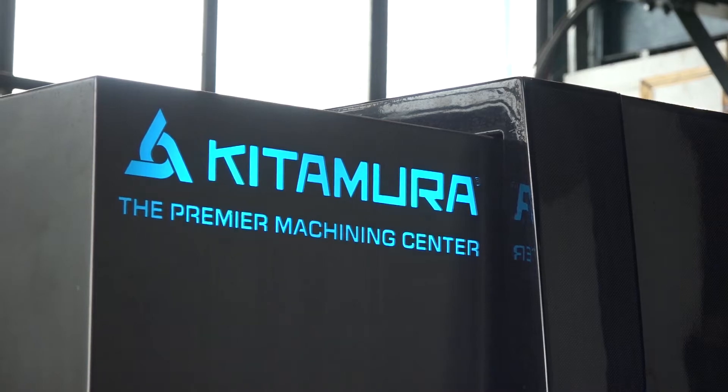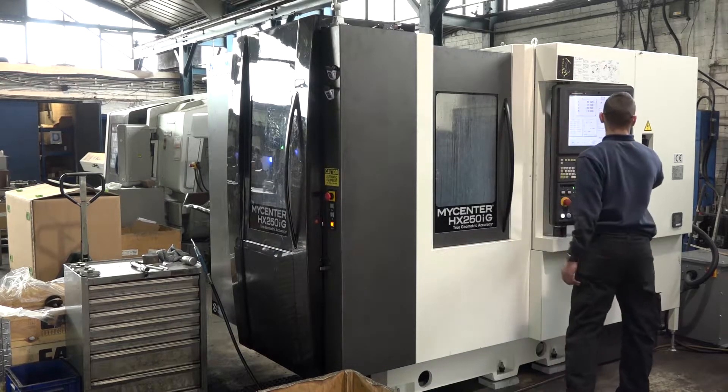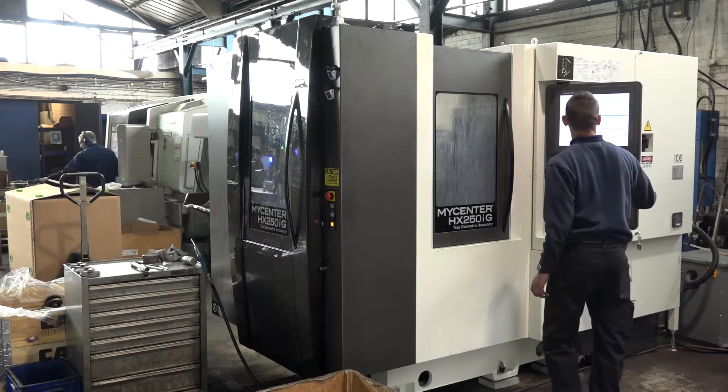MTD CNC have travelled to JJ Hardy to discuss the new HX250iG Kitamura from LeaderCNC. This is your second Kitamura, Andrew. Yes, this is the second machine we put in inside a year, and very pleased with our first machine which is the HX250iG, and then we put the second one in which has got some quite good improvements to it.